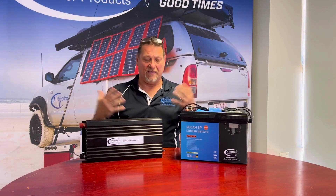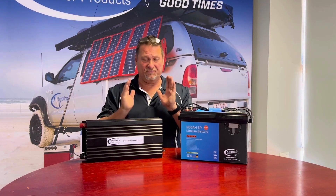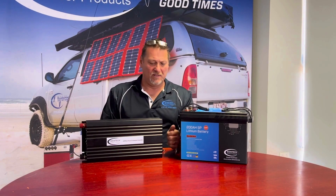It pulls airflow through the unit and out of the device, keeping it cool — which obviously makes electronics run a lot more efficiently. When electronics get hot they become very inefficient, so your power usage goes up but your power output goes down.